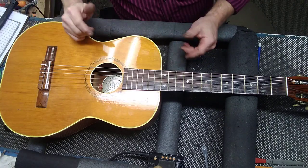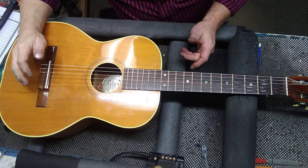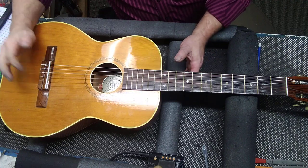Here's the one I just put the bridge on and did the frets. I decided to lower the action, so I'm going to take the saddle out.